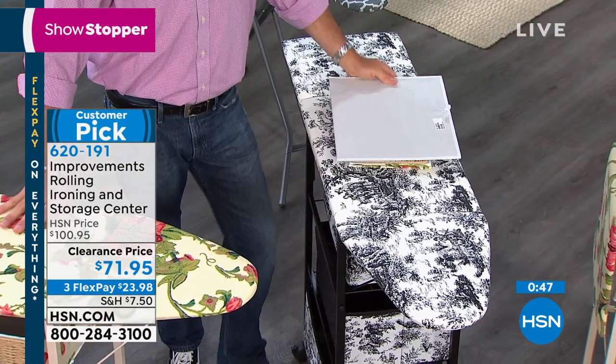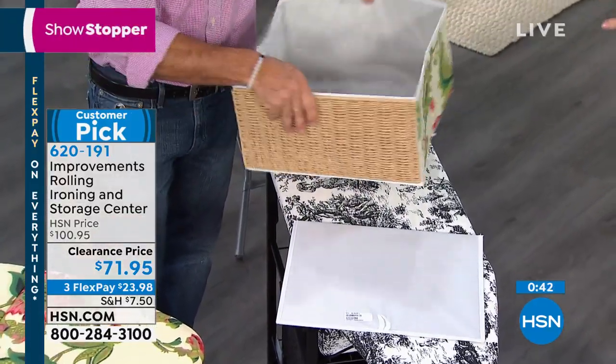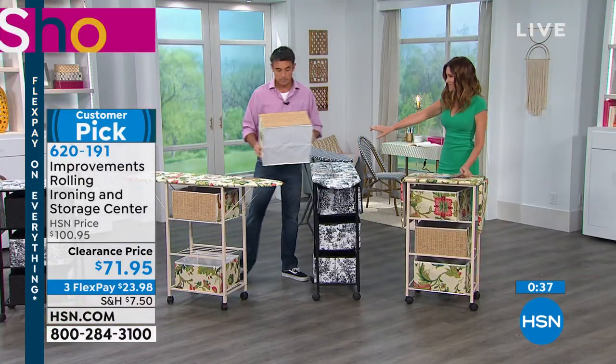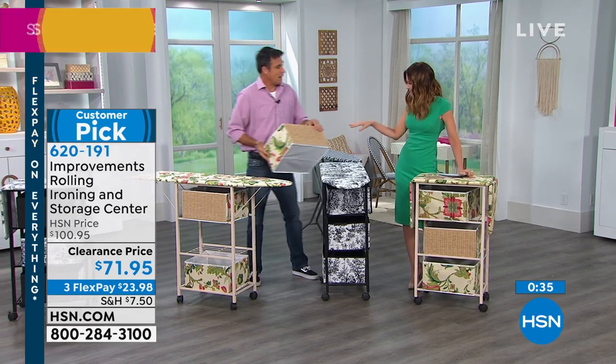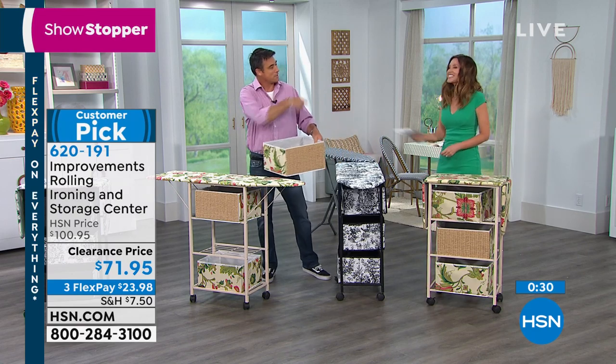We've got a clearance price on it — it's the lowest price we've ever offered on this Improvements storage center and ironing board. $29 off today, and we're going to break it up into interest-free payments for you — $23.98 to get this one home. The toile: we have only 300 remaining, and those are going very, very quickly — well on their way to selling out completely. Once these are gone, I believe they're gone. We had a few other colors and we didn't restock them. I just think these are brilliant — I want those collapsible baskets with the reed on the front.